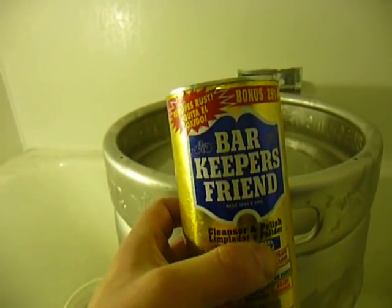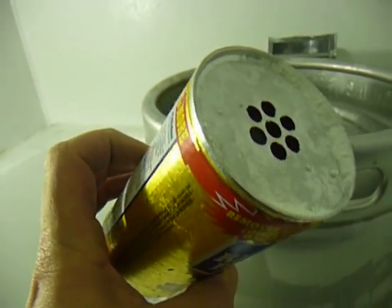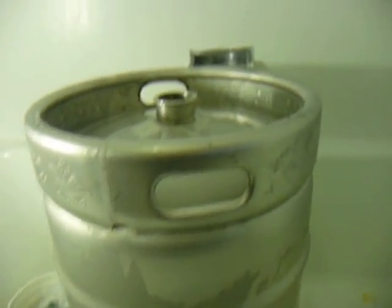So I'll give it another coat here and come back and show you the finished product in a little bit. I'd never heard of Bar Keeper's Friend before — found out about it on Home Brew Talk. Picked this up at Home Depot, about $2 for a 15-ounce can. I've maybe used half the jug doing two kegs, so I think it'll last quite a while.